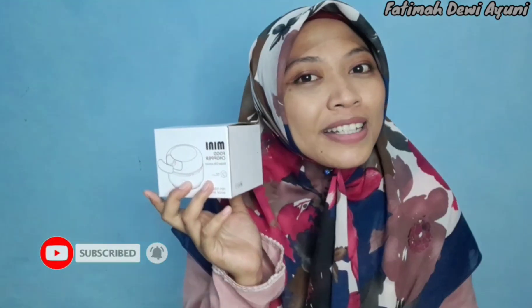Dan jangan lupa yang belum subscribe, klik tombol subscribe-nya, yang sudah nonton sampai habis jangan lupa like dan komennya.